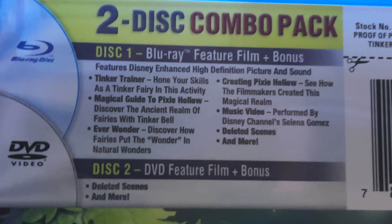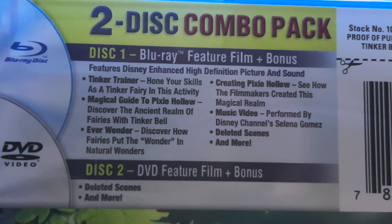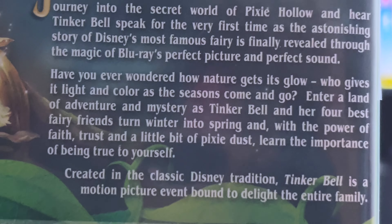In the back we have all the bonus features for both the Blu-ray and the DVD. Here we have the premise of the film.